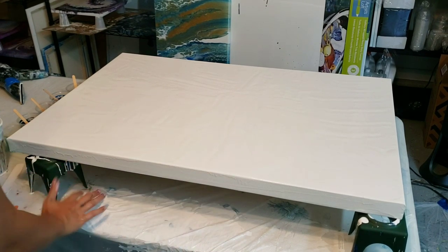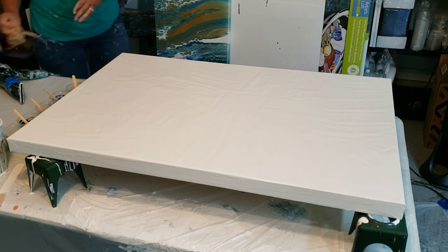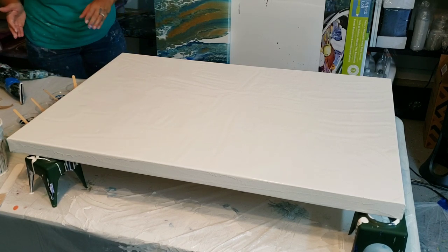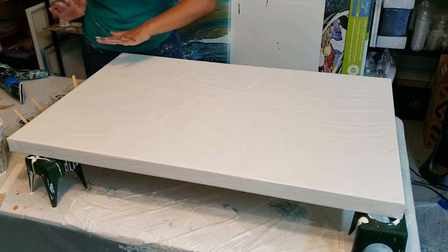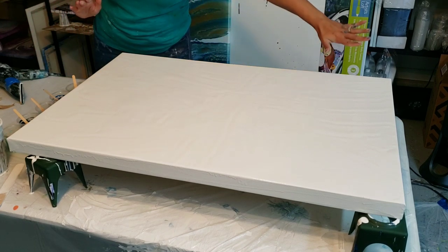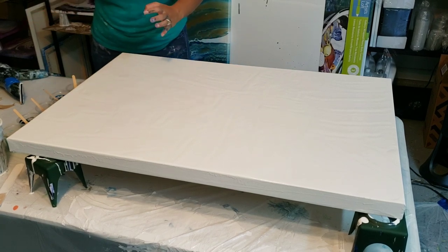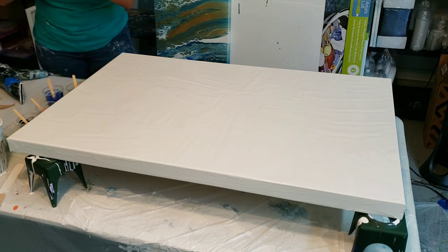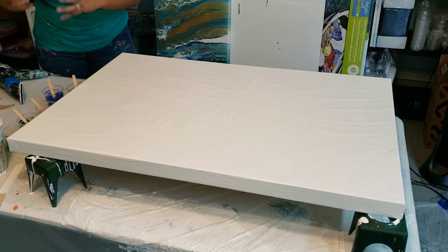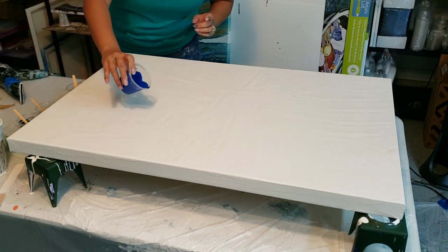I'm using a mixture of house paint and regular acrylic paint, a little bit of gloss medium, Floetrol, GAC 800, and some water. You want to make sure that you are getting a pretty good amount of the paint off the canvas to begin with, otherwise I've noticed with some different types of white house paint the white will kind of swallow the colors up. I've been trying different mediums to see if I can stop that from happening.